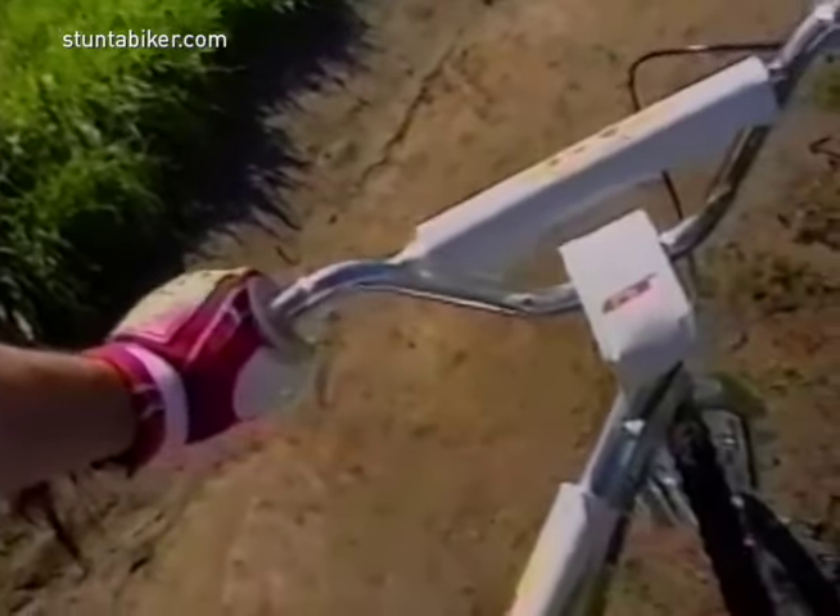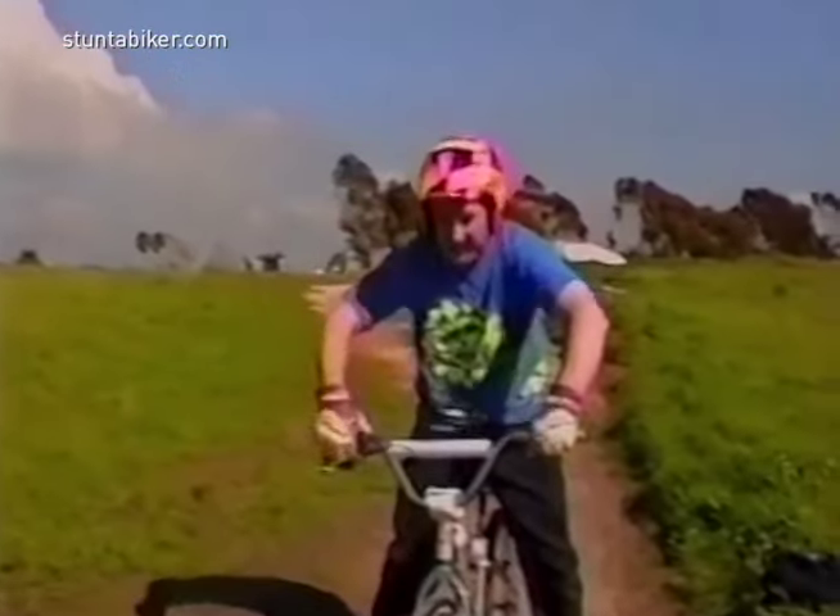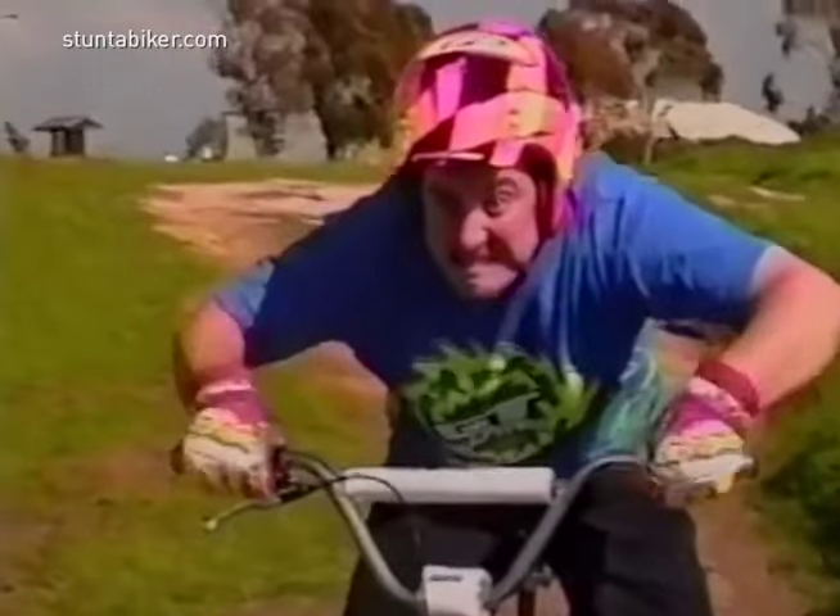It's made out of 6061 T6 aluminum, one of the strongest aluminum compounds used in the bicycle industry today. It makes me feel like a BMX champ. Where's the gate? What do you say we take a look and see how aluminum frames are made?